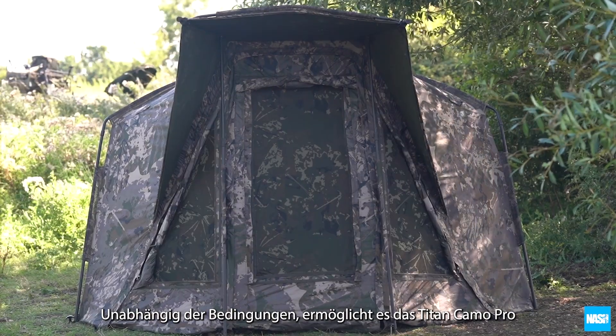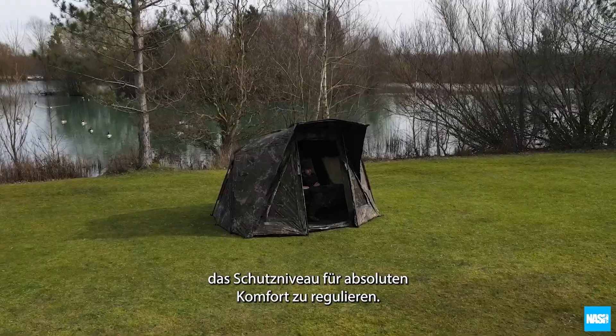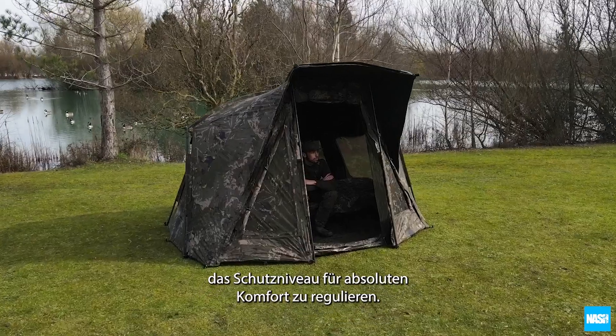Whatever the conditions, the Titan Camo Pro allows you to regulate your level of protection for total comfort.